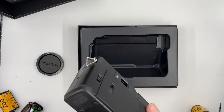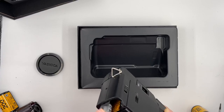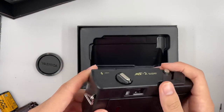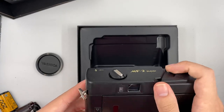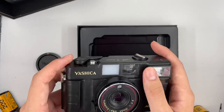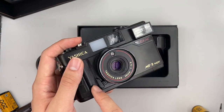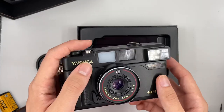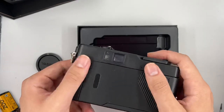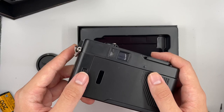Now we're going to insert the battery to test if the flash and everything works. One good thing about this camera is that you don't actually have to use a battery for it to work — you only need the battery for the flash. To use the flash, you just push this right here. They also have a self-timer, which I'll show later. So the flash lights up, and this indicator shows when the flash is ready and charged.